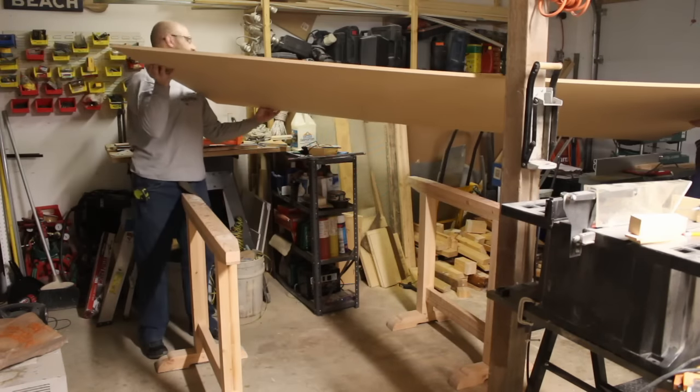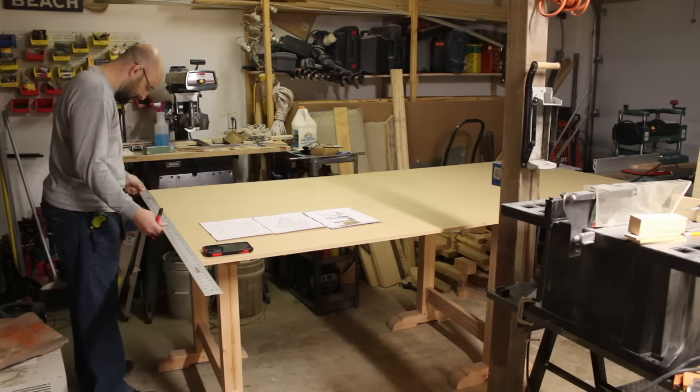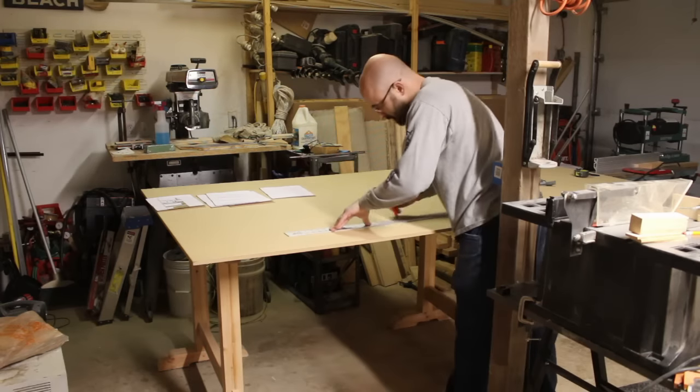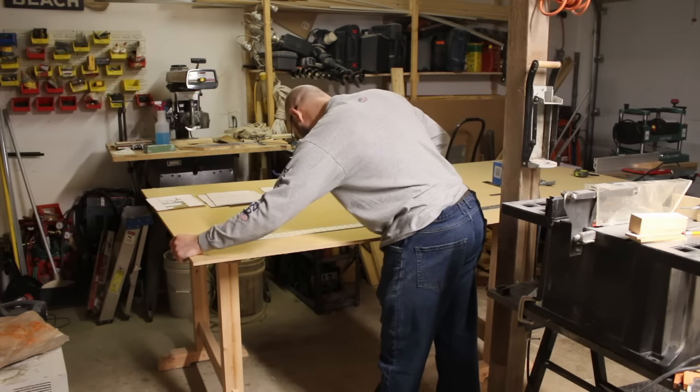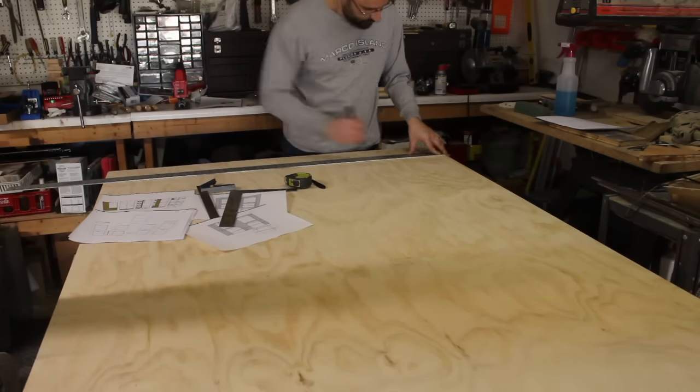Working with SketchUp makes the design portion of this project super easy. After I finished the design, it was on to measuring, and there was a lot of it. Keeping the cut sheets handy, I set about marking the lines on my stock.